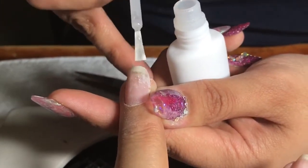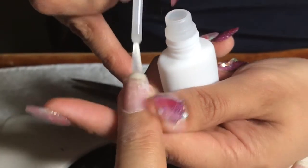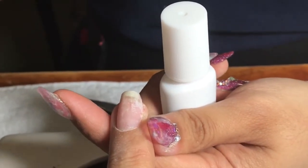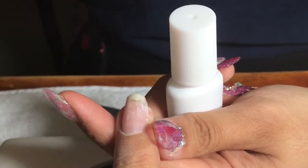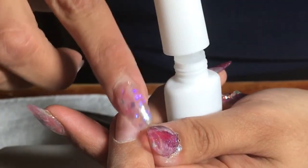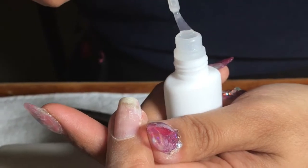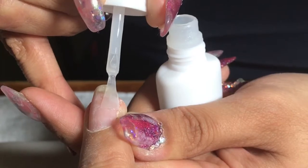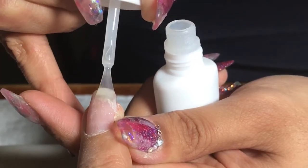Apply it very thinly — you don't want a big bulk of glue on your nail. As soon as that's done, make sure it's drying. Once that's dry, I want to do one more layer of glue. Think about it like a top coat — this will be the top coat to finalize it, very thin, brushed on.